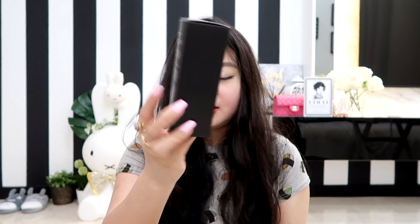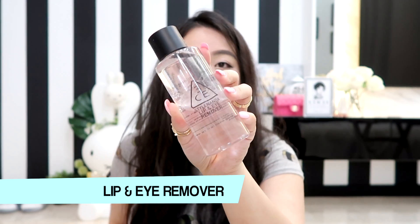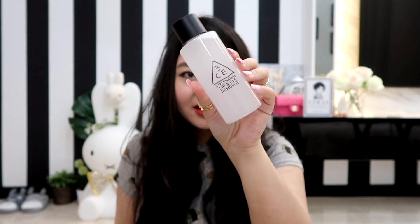Next I have the lip and eye remover — basically just a makeup remover and I decided to try this out. It comes in a really nice clear bottle with a black cap and a simple 3CE logo. These are oil-based — you can see there's an oil layer — so you just have to shake it before you use it, just like the usual kind of remover. I want to try this to see if it works well with waterproof mascara.